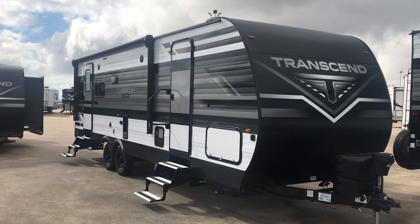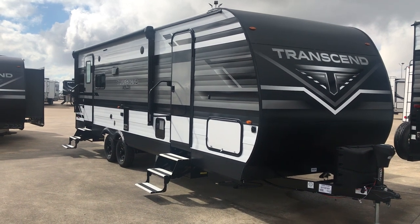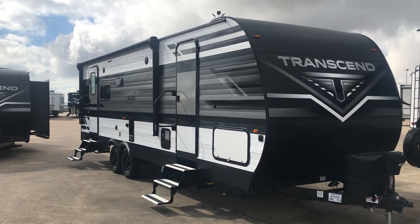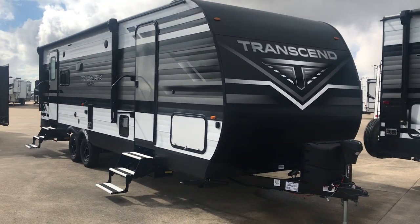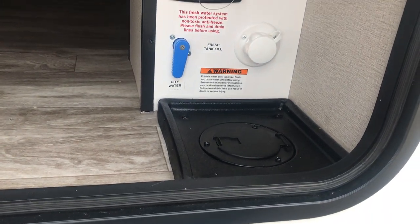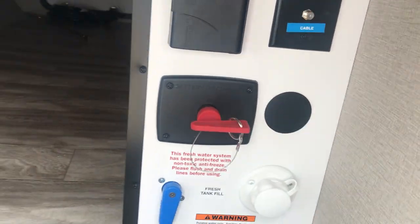Here it is folks — that is a Grand Design Transcend 245RL, that's a rear living. Let's take a quick look at the outside and then we'll take a look at the inside. The first thing you'll notice is the powder-coated aluminum siding. One of the advantages of traditional construction is it holds up longer outdoors and holds up to the weather better over the years than the gel coat you're going to find on fiberglass siding.